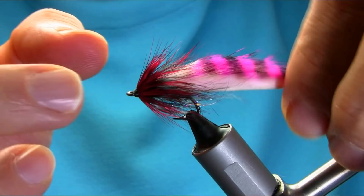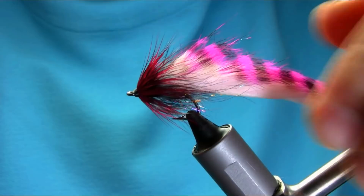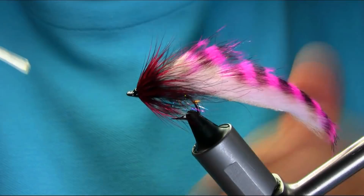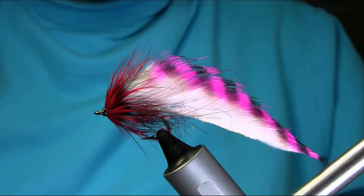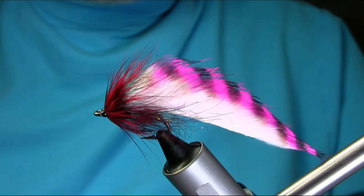Big trout, brown trout — and I'm going to put a little varnish on the head. So there we have another predator's lure — a great pattern for all sorts of predator fish. You can catch basically small pike, trout, even salmon, smallmouth bass. I hope you enjoyed this video, thanks for watching.